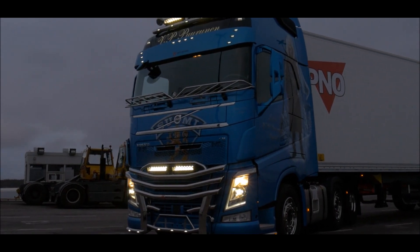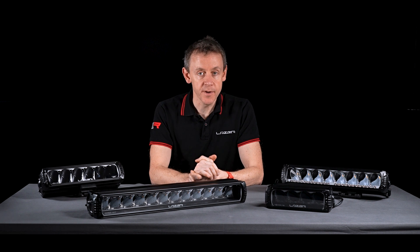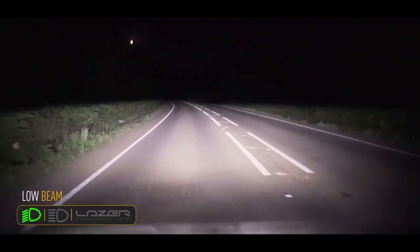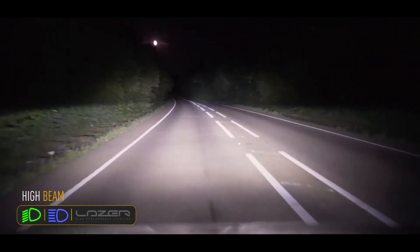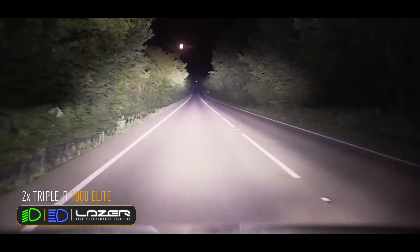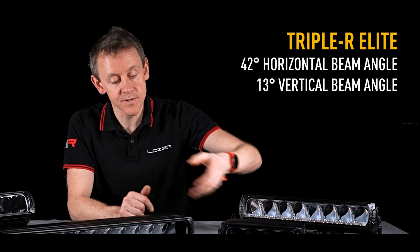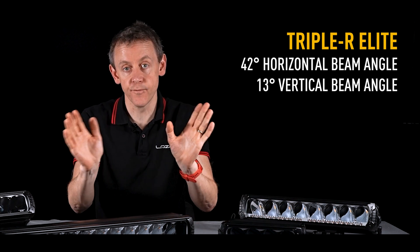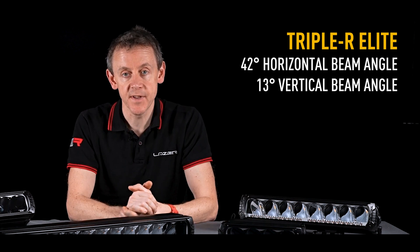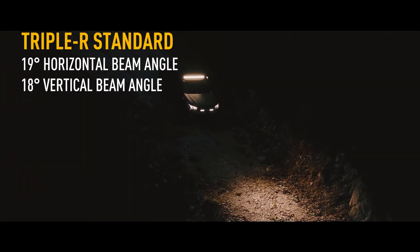One of the big questions we get asked about on the RRR product range is: why would I choose the Elite over the standard? The Elite has a more refined and engineered beam pattern. The beam pattern on the Elite is much wider — up to 42 degrees in width — and we also narrow the beam pattern a little bit in height.